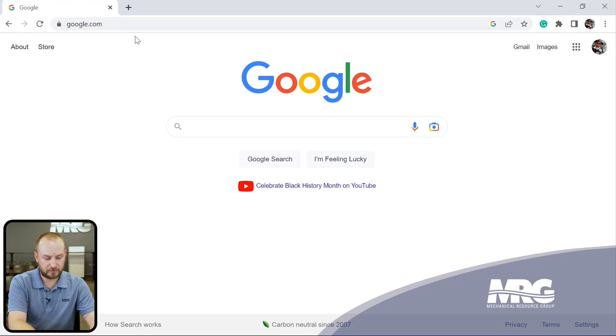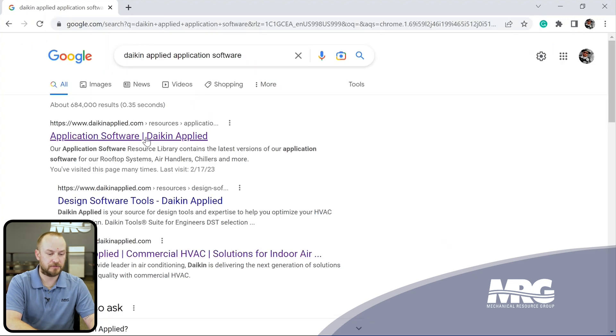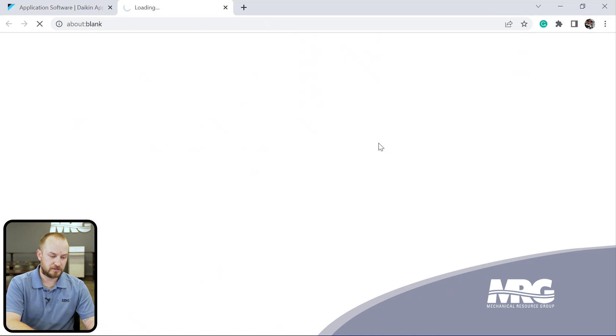The first thing you need is a laptop with internet access. Go to Daikin Applied's website and search 'Daikin Applied application software' — the first result under daikinApplied.com is the one you want. Scroll down and you'll see different software options for different equipment types. It's very important you know what type of unit you're working on — don't upload vertical self-contained software into a Rebel unit, for instance. Click the software download and it will download.